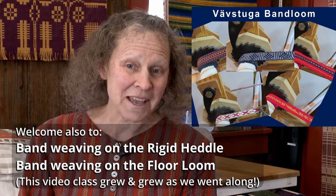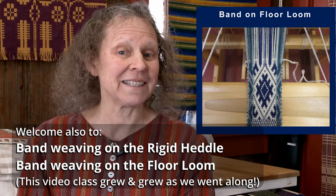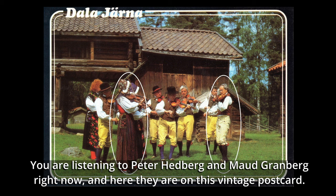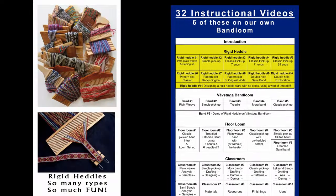Hello and welcome to the Vestuga Bandloom class. I have been obsessed with band weaving for a very long time. Some of you might know that I went to Sweden to learn to weave in 1981, but in 1980 I went to Sweden for the first time with musician friends and we had a blast playing for contradances in Swedish schools for the month of January. I came home having visited the school and also coming home with postcards that just really intrigued me. I was so excited about weaving bands, and I am eager to share with you what I have learned throughout all of these years.